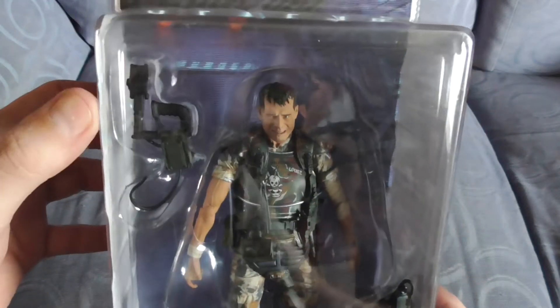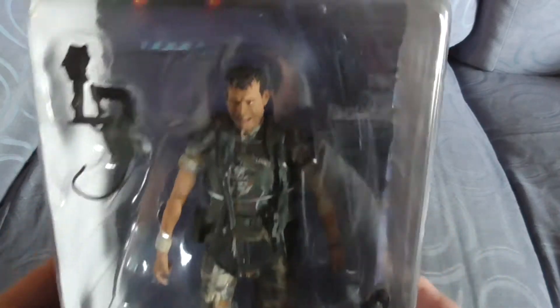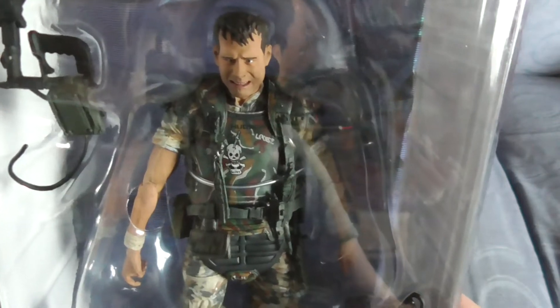So here it comes with his over-the-shoulder light, his M41A pulse rifle, and his motion tracker.